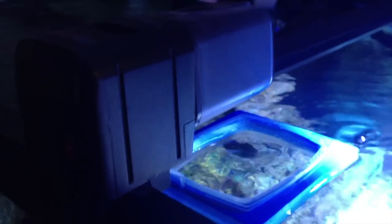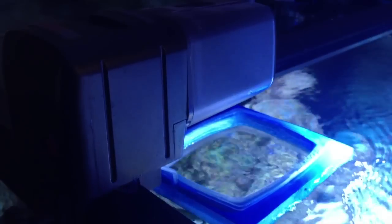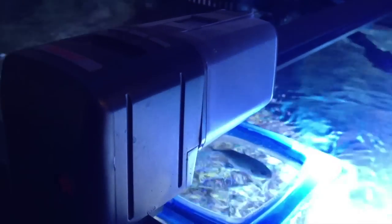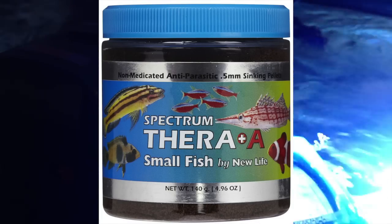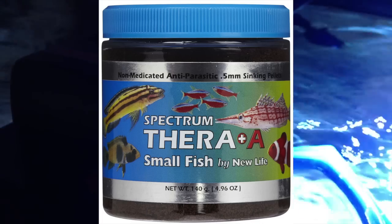Welcome to Reef Tank Adventure episode number 30. I originally was going to include this in episode 29 but got sidetracked with difficulties with the Digital Aquatics Lifeguard. I want to show you this product because it works really well. This is the Eheim Daily Feeder, and I've been using it for quite some time. I load it up with Spectrum small fish food, a fine spectrum food available at Bulk Reef Supply and other pet stores.